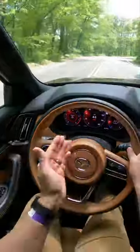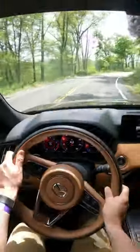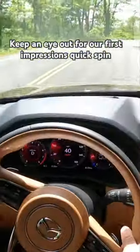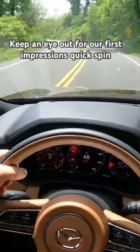As you can see, I got a different gauge cluster up now — I really like the way this one looks. It's like Mazda classic gauges but digital, so thank you Mazda for not cartooning this all up.